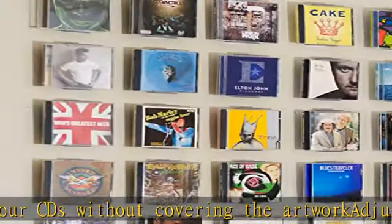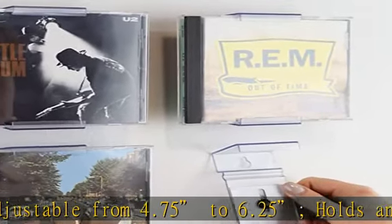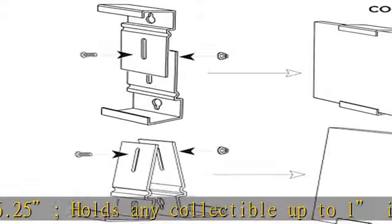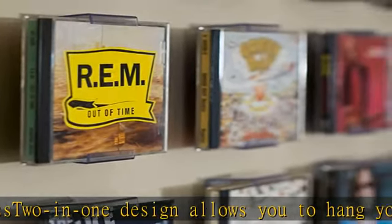Three-step assembly makes the process quick and easy, so you can spend more time designing with less complicated instructions. Great addition to comic mount, album mount, DVD, video game mount, and card mount. Buy in bulk and save — see the description to get this product today at the best price.